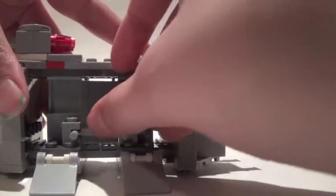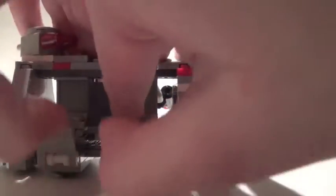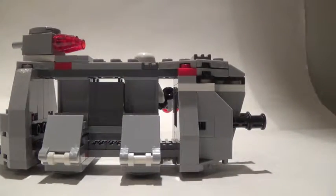It also has a container filled with extra studs for the stud shooters. It's really nice, and I think this is a design from Star Wars Rebels.